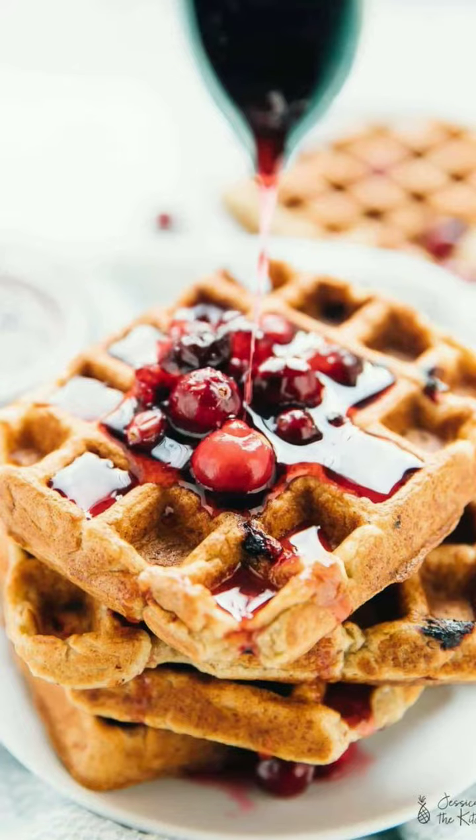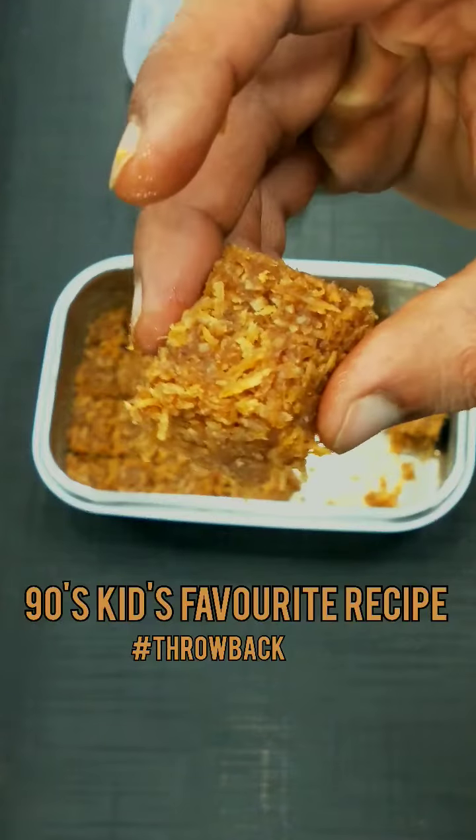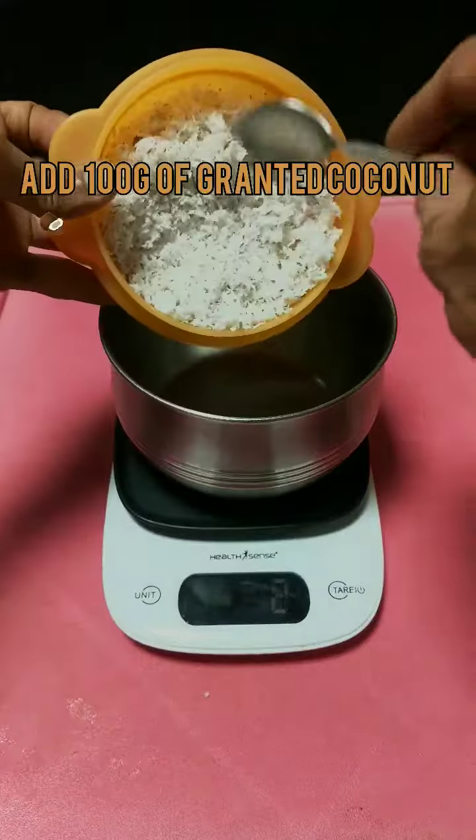In this marshmallow waffle pancake, we have added coconut barfi. A simple recipe for your sweet tooth.